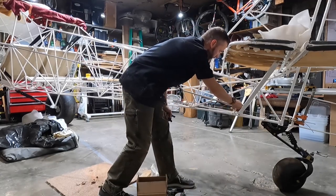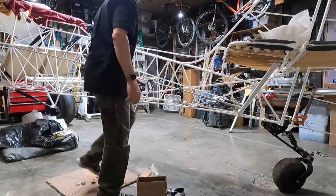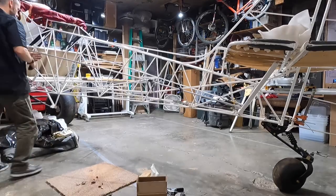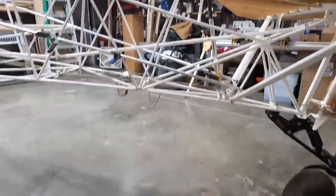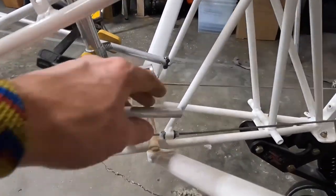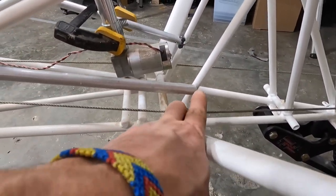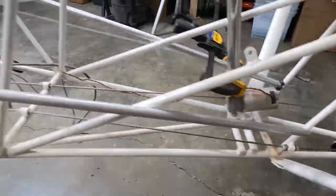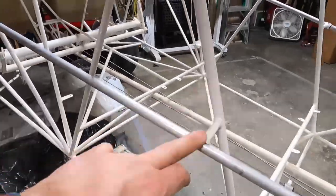I think what I'm going to do is just cut it long. As you can see, I'm touching here, and that's actually going to get longer as I cope that out. I've got it clamped in each saddle, so it fits into the saddles nicely.